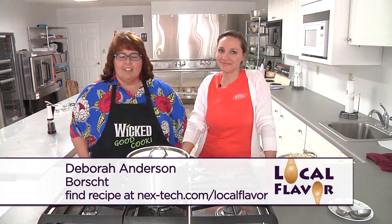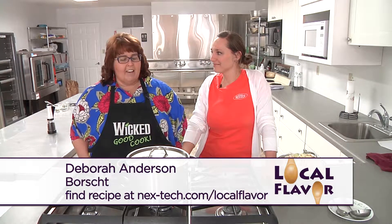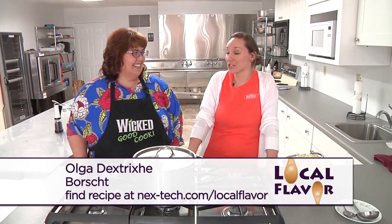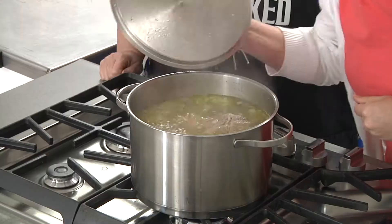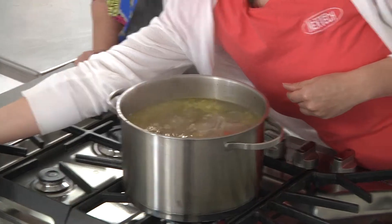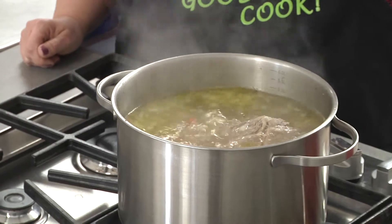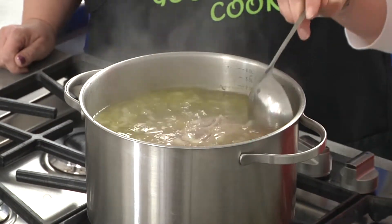Welcome back to Local Flavor. We've let our vegetables cook in with the meat for about a half an hour and now we're ready to add the next series of more veggies. There's lots of veggies in this soup, so it is actually really, really healthy for you too. You can start smelling some of that — I could smell the onion. You can see some of the flavor and some of the coloring coming from the carrots; it's getting a little bit more orange.